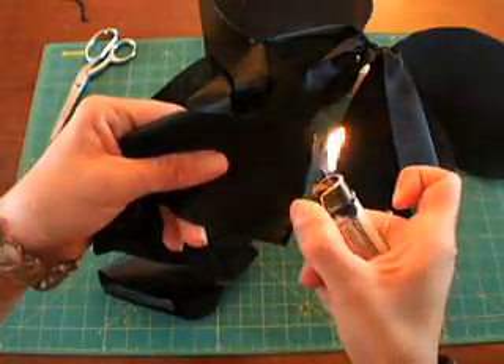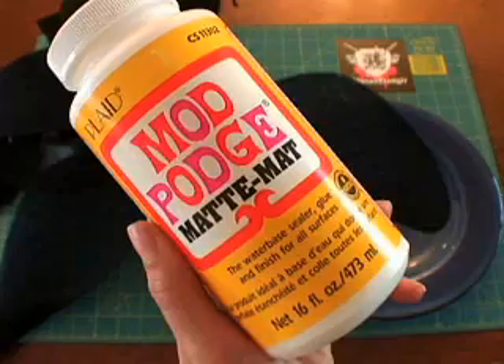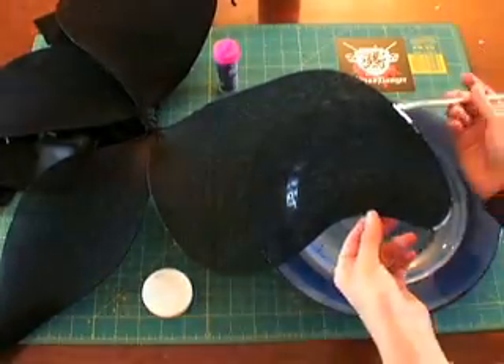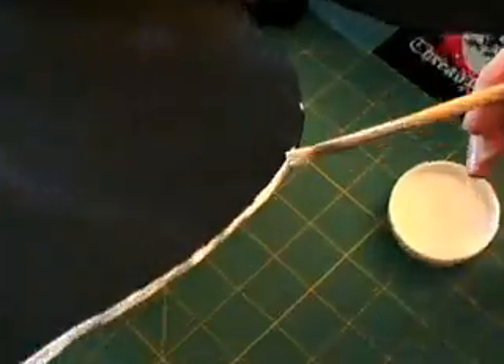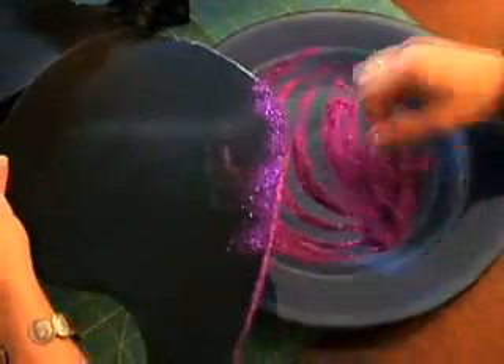Then slightly burn the edges of your ribbon so they don't fray. Next, get out a plate, your glue and glitter. Paint the glue anywhere you want and apply glitter. Tap repeatedly to get the glitter off parts you don't want it on.